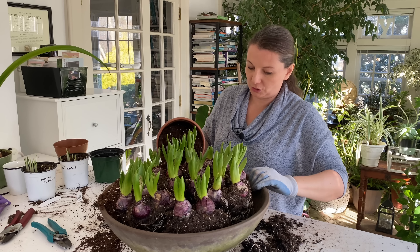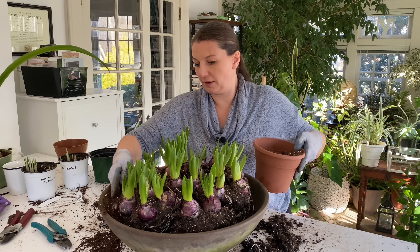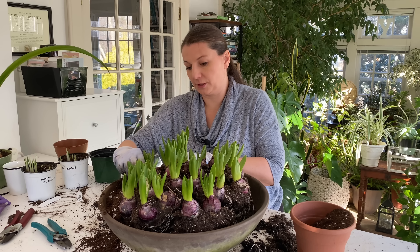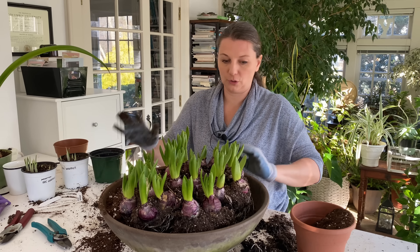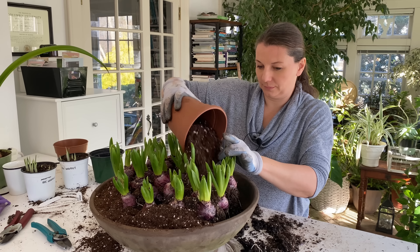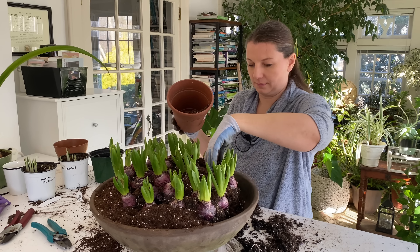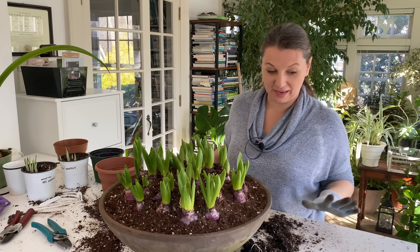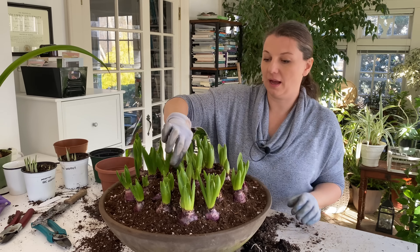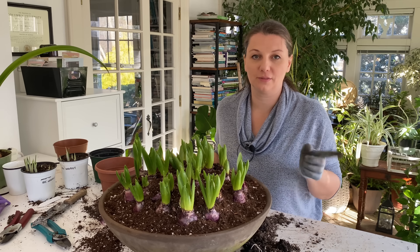I'm going to collect moss from the garden to cover up all the soil. First of all, it looks pretty, and it actually helps with soil from flowing all over the place. I think these are all planted — I made a giant mess, which is okay. So the next thing I'm going to do is collect some moss from the garden.